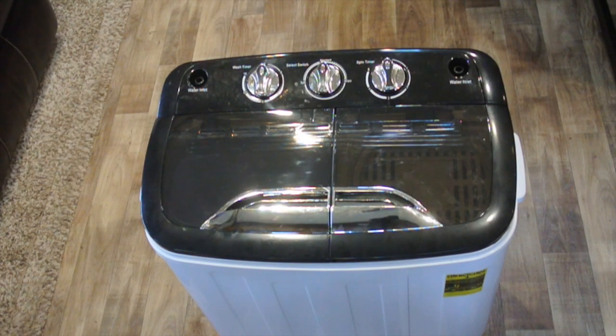I've been eyeballing these pourable washers for a while. These things you can get online, they're anywhere from about $130 to $160. They go under various different brands — Costaway is one of the more popular ones. This one is called a TG-23 by Think Gizmos.